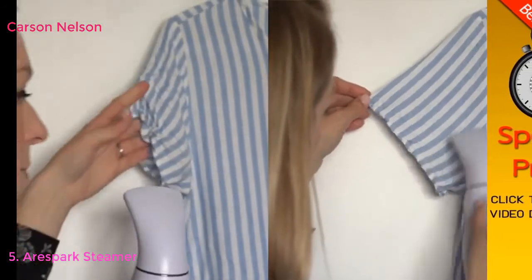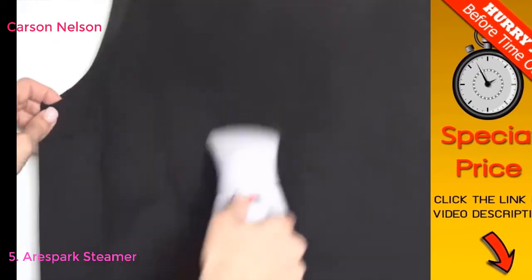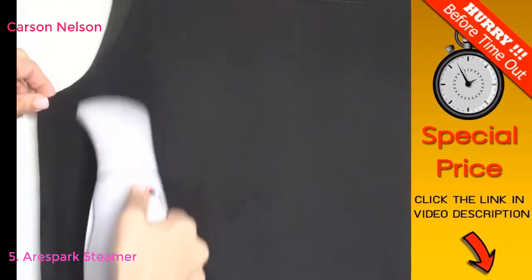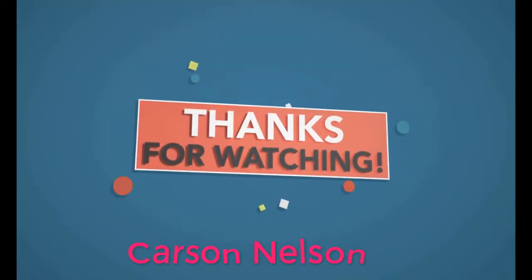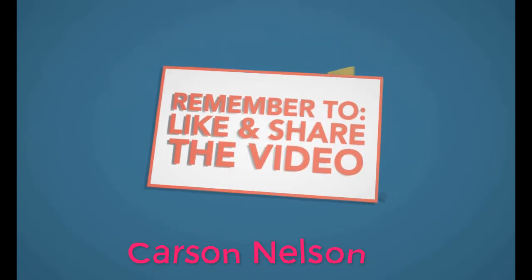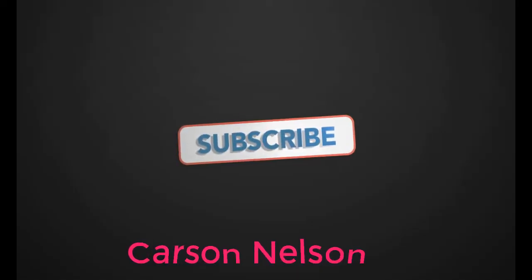Erase fabric wrinkles in no time. Our steamer features a lightweight and compact design that is ideal for all fabrics. To achieve best results, hang the garment up and gently move the steamer across the fabric. The R-Spark Portable Clothing Steamer.